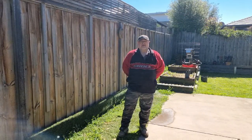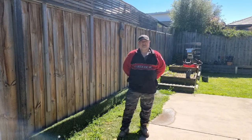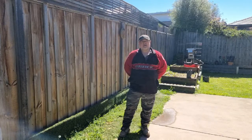G'day guys. I put a video out the other day saying that I received the box from the US. Got people to have a little bit of a guess on what I got.